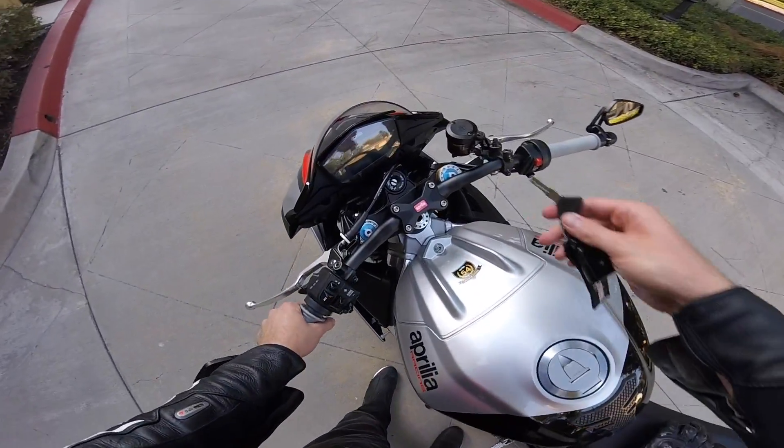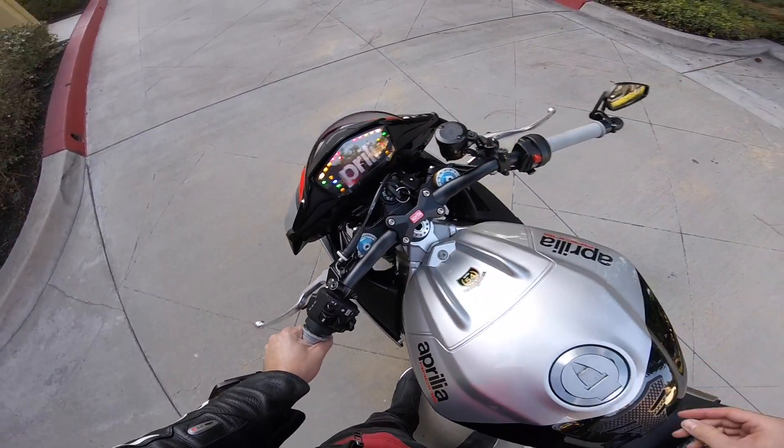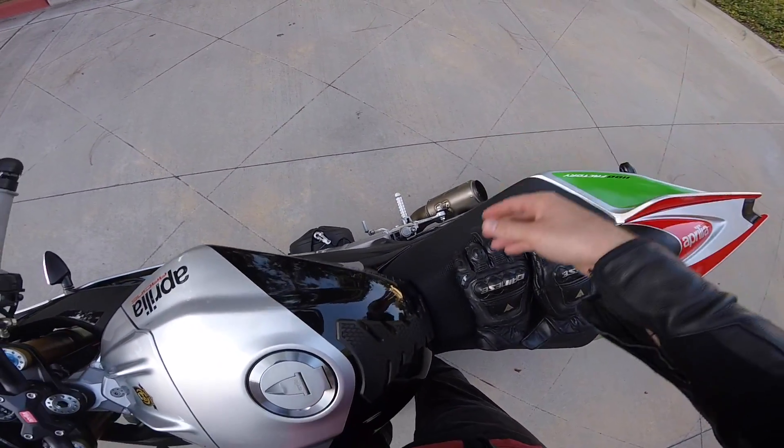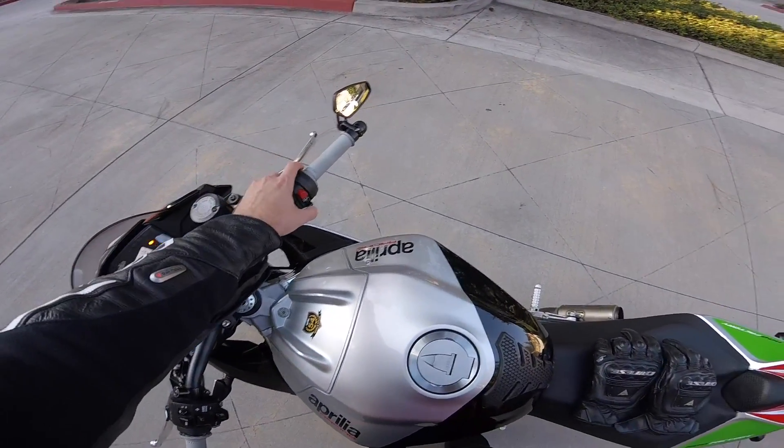What's that? You'd like to hear a cold startup on a 2017 Aprilia Tuono V4-1100 Factory with an SC Project CRT exhaust? Well, since you asked so nicely, I'd be happy to oblige.